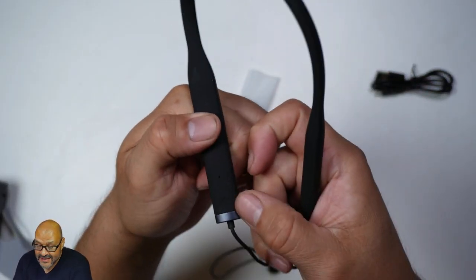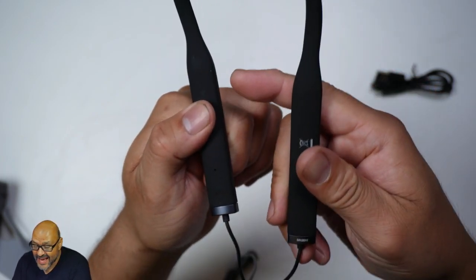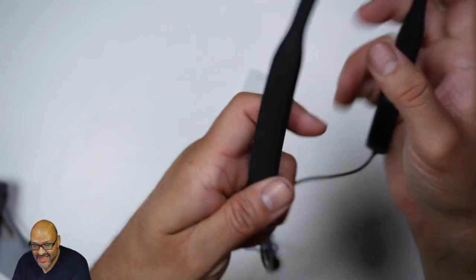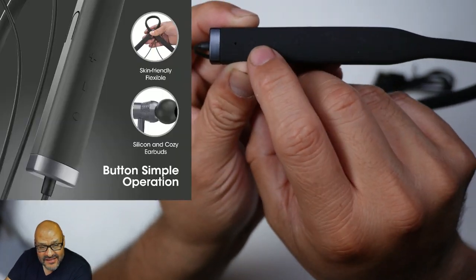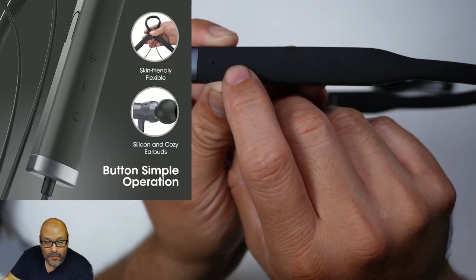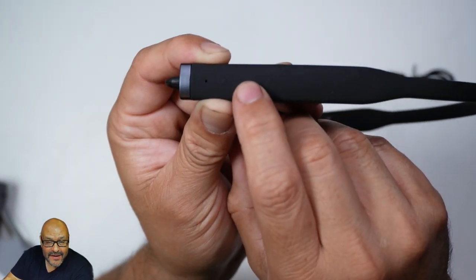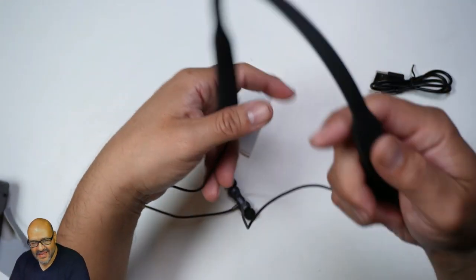It's a little faded but you can see the labels — one says 'R' for right and the other says 'L' for left. Now there are a couple of features to be aware of: there's a circular button for answering calls and as a play button, and then you have a minus and plus for volume control — very simple and basic.